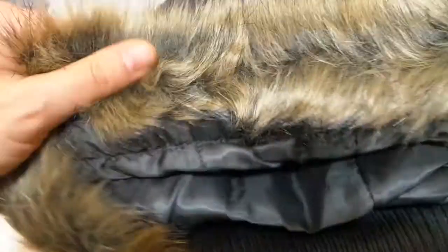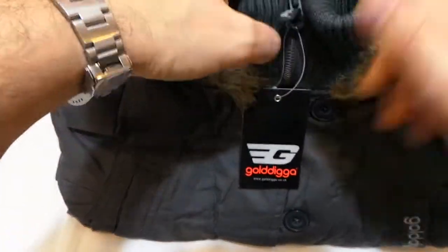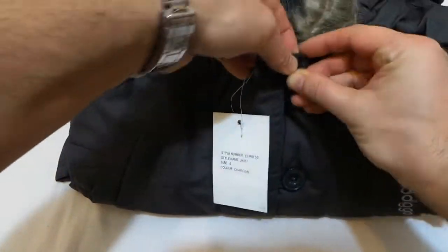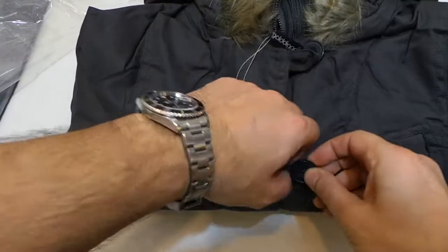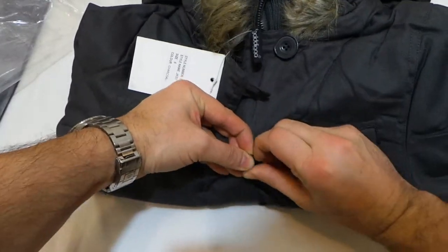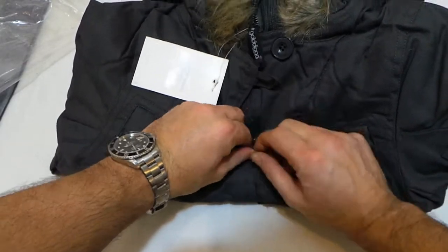It's got a nice hooded top to the hood there, an elasticated neck to keep the wind out. You pull it down and open it up. This is exactly what you would expect to get and exactly what you'd expect to be doing when you receive it.